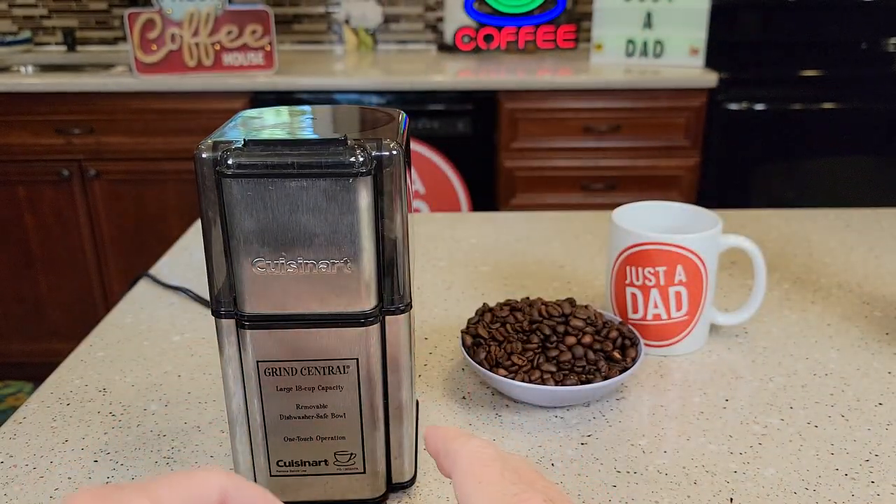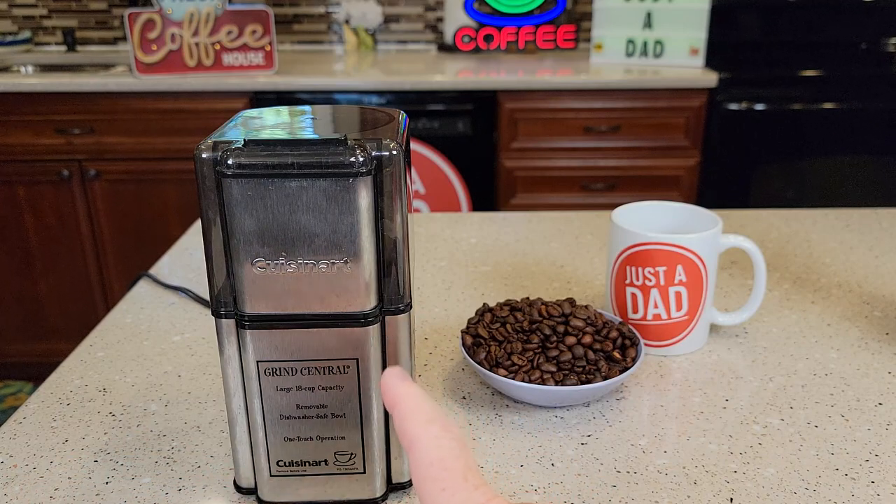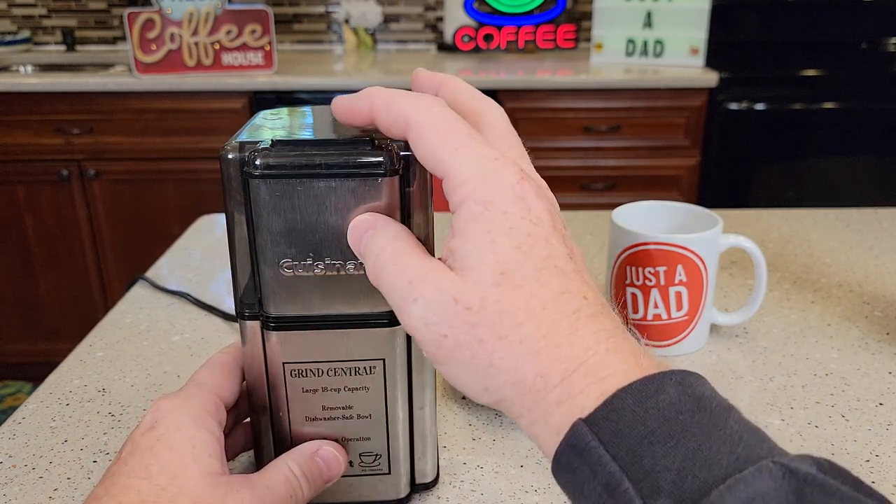Now it talks about timing. If I want a fine grind on those coffee beans I'm going to go for 40 seconds. If I want a medium grind I'm going to go for 30 seconds. If I want a coarse I'm going to go for 20. So let's just time it and see how it does.